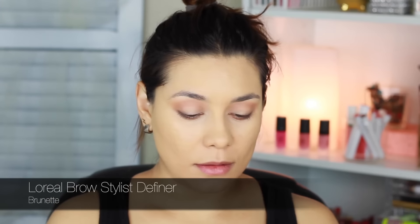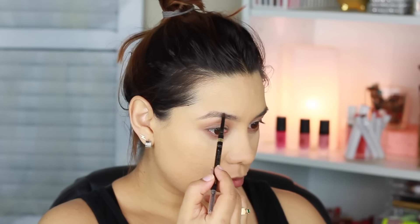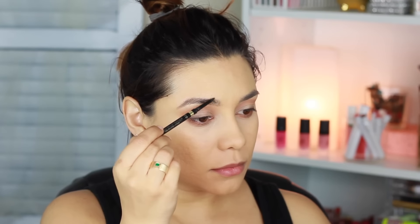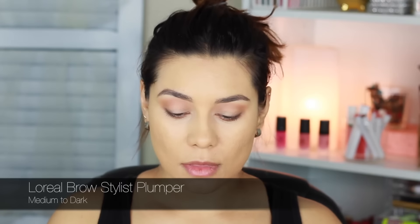I'm brushing my eyebrows to prep them and put them in place for lining. I'm using my favorite liner — the L'Oreal Brow Stylist Definer in the shade Brunette. This is probably just the best pencil I've ever used and ever since I got it I just cannot use anything else. I'm also using the L'Oreal Brow Stylist Plumper along with the Definer — it's just a perfect combination.